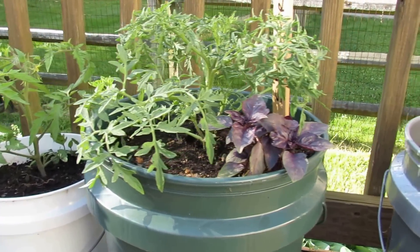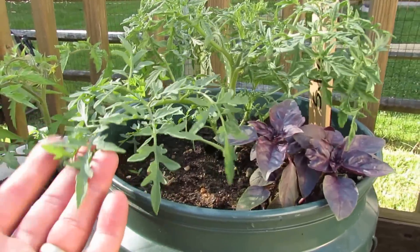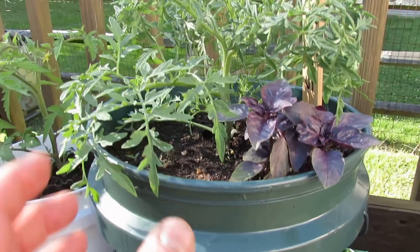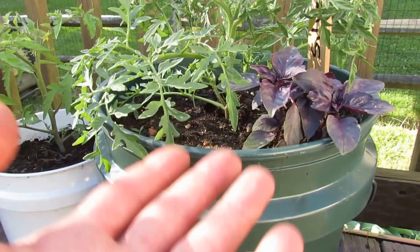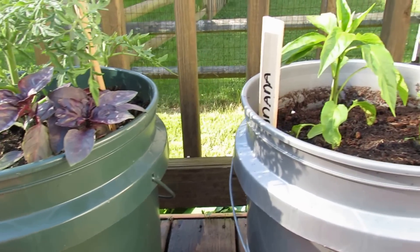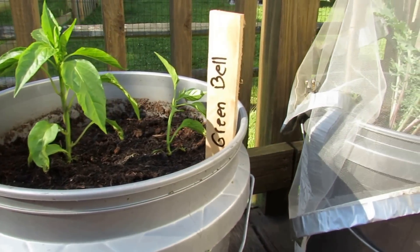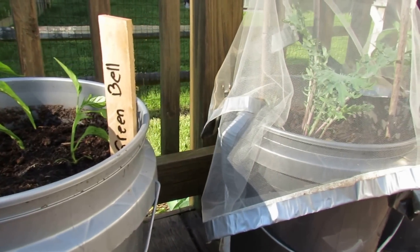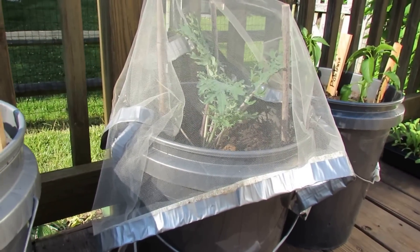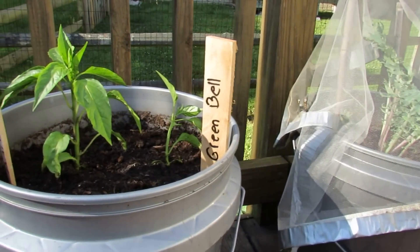Once the plants are in there and starting to grow and getting to size, you want to water them about every 10 to 14 days with a liquid fertilizer. When your plants get to size they really pull the nutrients out of the soil, so you do want to keep a liquid fertilizer on hand and use it about every two weeks on your container plants. Hope you enjoyed the video and this gives you some idea of how you might get a container garden started. Please check out my blog at www.therustedgarden.blogspot.com and also check out my YouTube videos. Thanks.